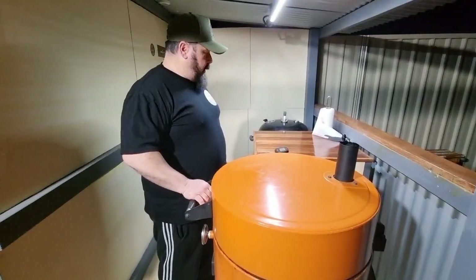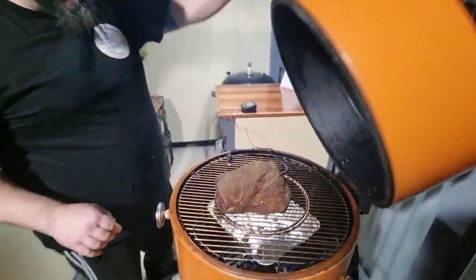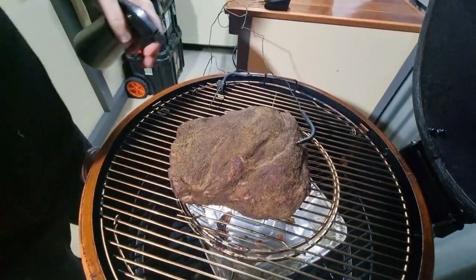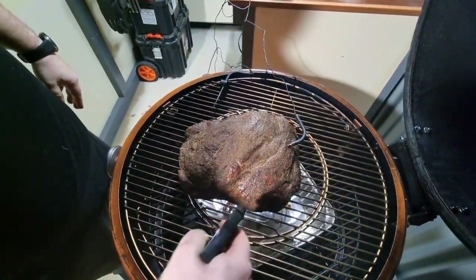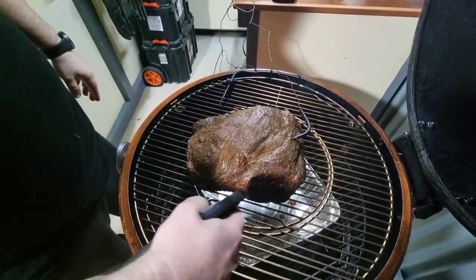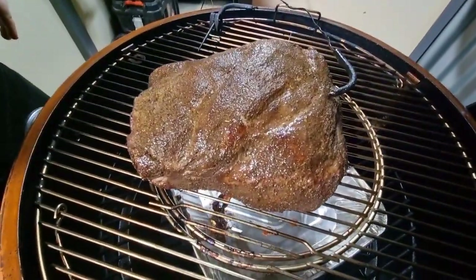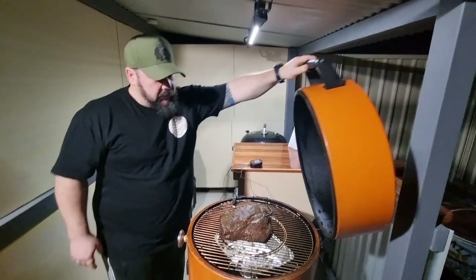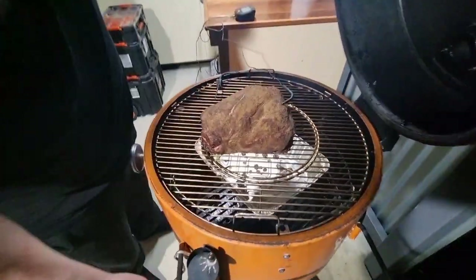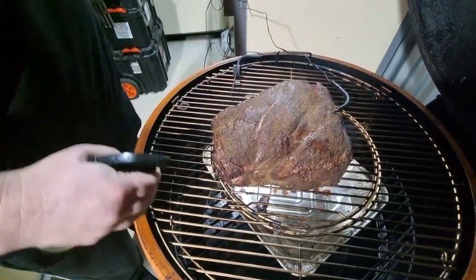It's been on for about an hour and a half now. We can see the bark starting to form with a few little wet spots still, so we'll get it spritzed down. The spritz is 50% water, 30% apple cider vinegar, and 20% Worcestershire sauce. We'll close it back up and check every hour. It's now 10:20pm, and the meat is sitting at 125°F. We'll get it wrapped at 165°F.